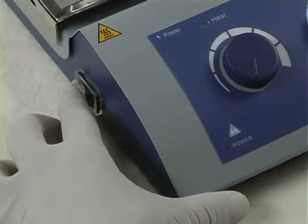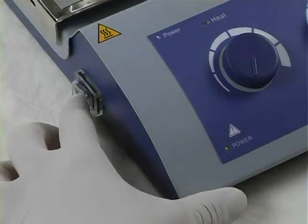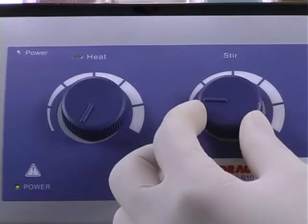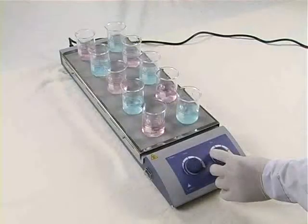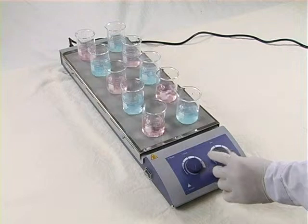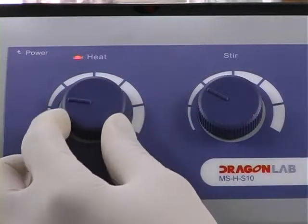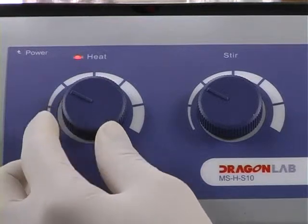Turn on the device. The power LED light will illuminate. Turn the speed control knob slowly to the ideal scale. Turn the temperature control knob slowly to the ideal scale. The heat LED light will illuminate.